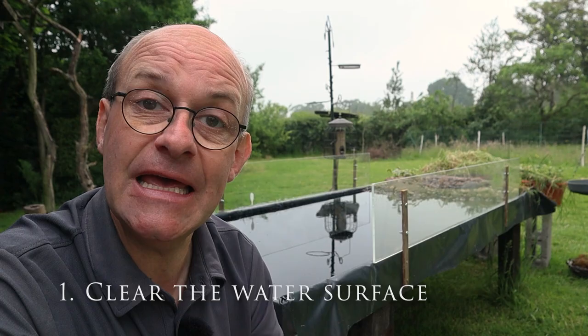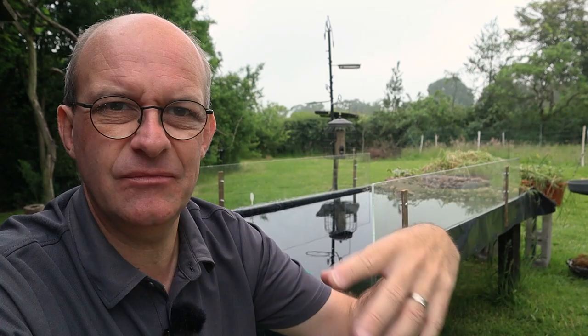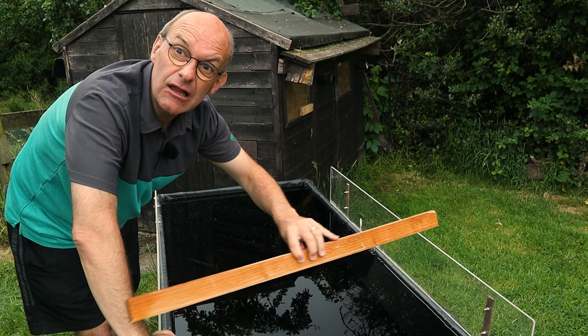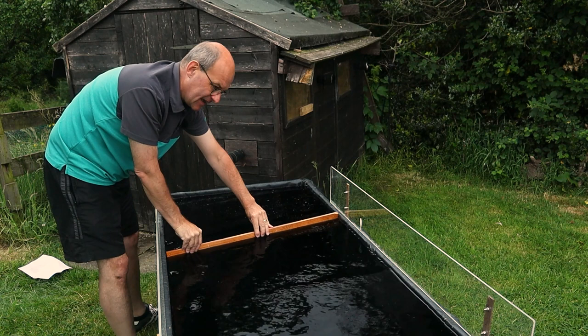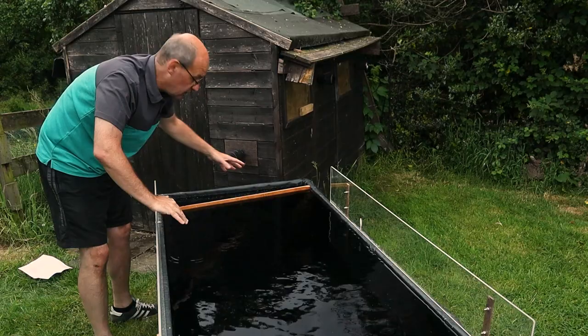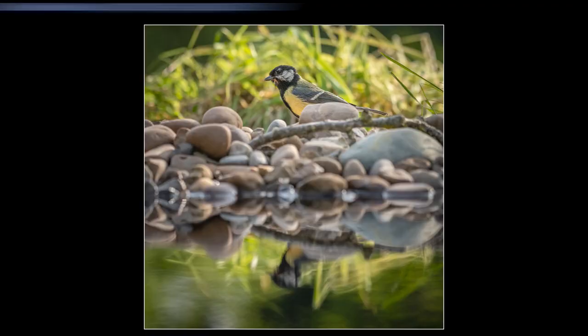Tip number one: make sure the surface of the water is completely clear. You'll find that you get little bits of insects, pollen, seed pods, and all kinds of things on the surface of the water. Before you start to take photographs, clear the surface. I've got a simple tip for doing that — a piece of wood cut slightly longer than the width of the pool. Just put it in the water, drag it through, and all the rubbish collects at the end, leaving the pond completely clear.